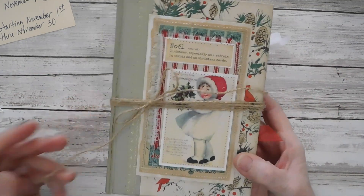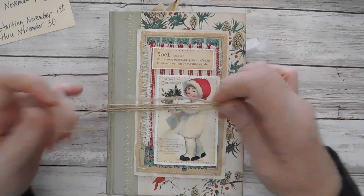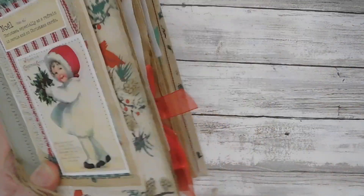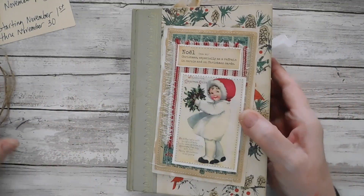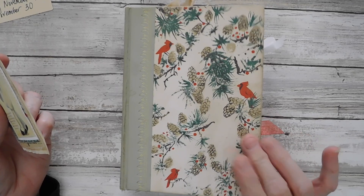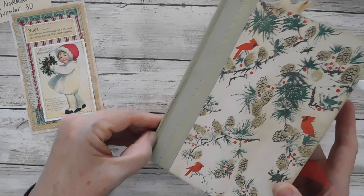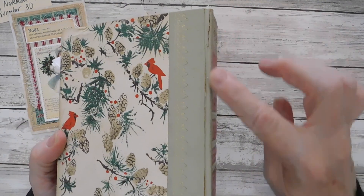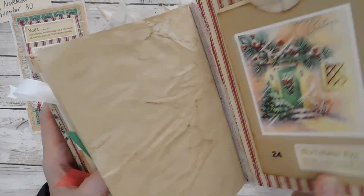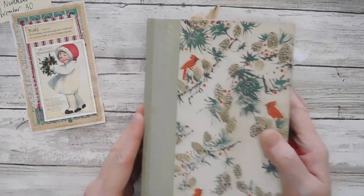I did just tie it with some twine — that's what I like the best after trying some other things. This is our vintage Reader's Digest book. You can see it is all cracked through here and in the back as well, but it will not come apart from the book because I do have the fabric glued, so the cover is not going to go anywhere.